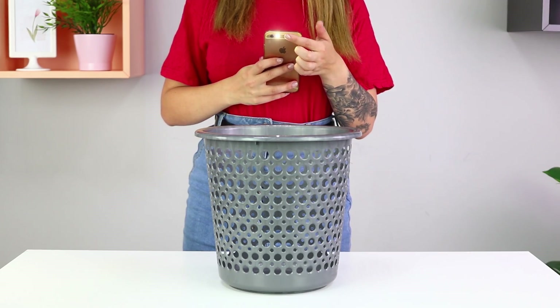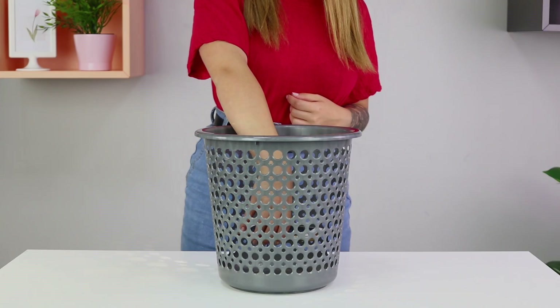Next, you will need a trash can and a phone. Turn on your phone flashlight and put it in the trash can. Turn off the overhead light and begin a magical light show! Change light patterns with one movement, and hundreds of little spots of light start running around the room! You can't look away!